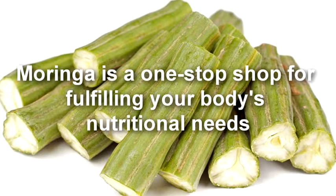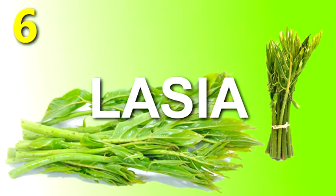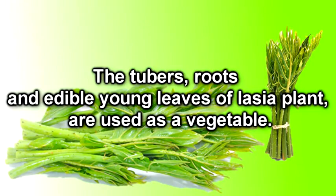Moringa, also known as drumstick, is a one-stop shop for fulfilling your body's nutritional needs.